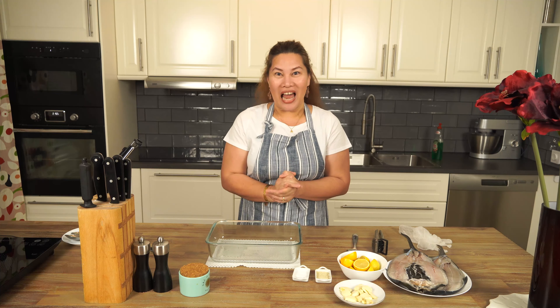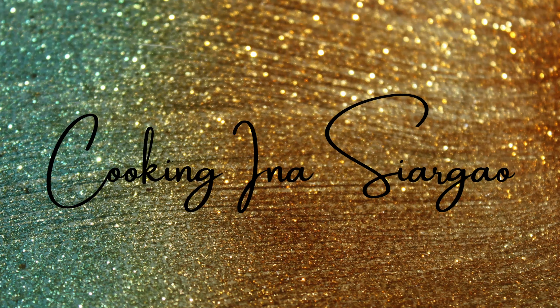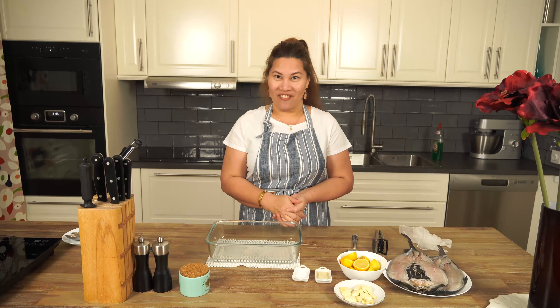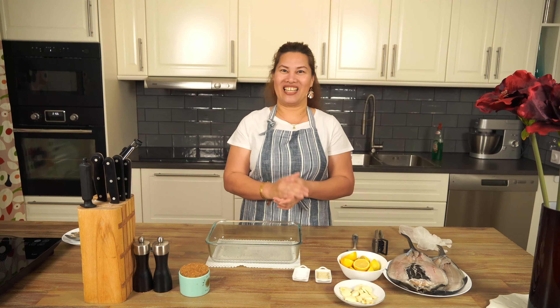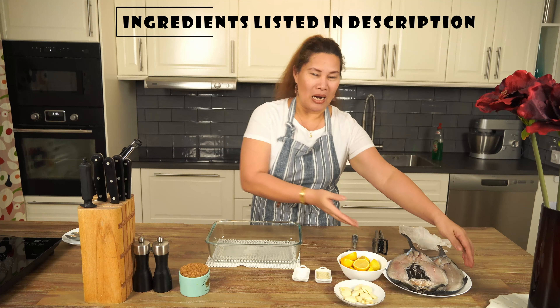Hello everybody, welcome back to my channel Cooking Ina Siargao. Today I am going to share how I marinate the milk fish, the bangos na isda. I'm doing this now because I'm planning to have fried marinated bangos for my breakfast tomorrow. So let's marinate our bangos fish, mga Cooking Ina.